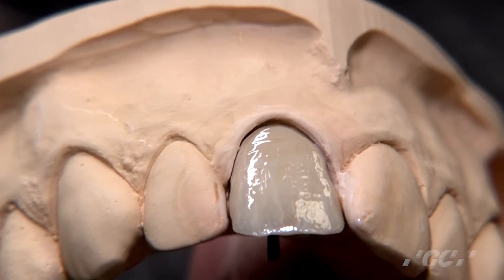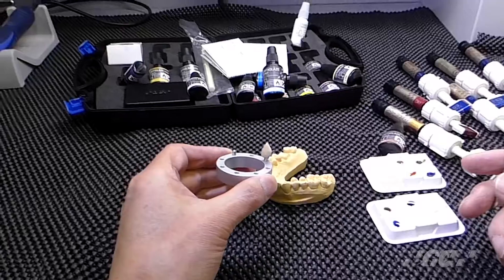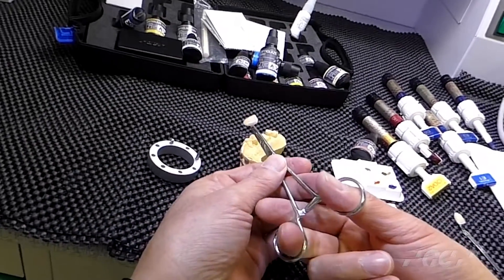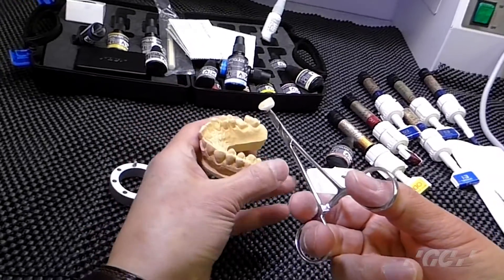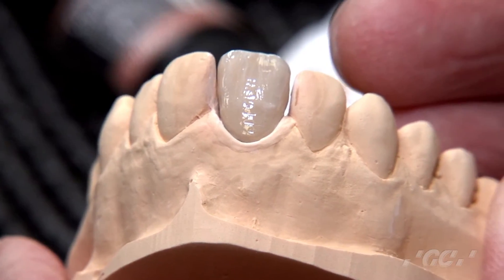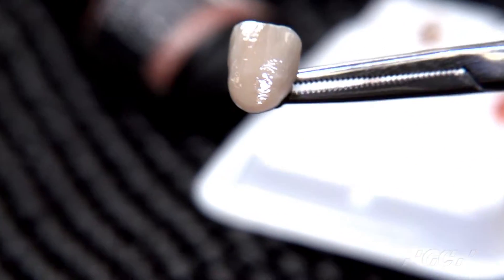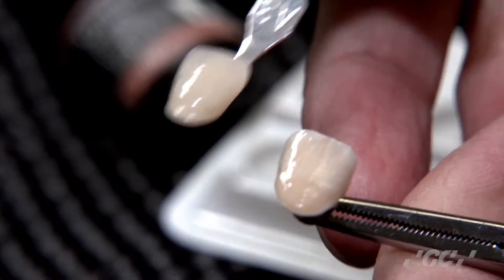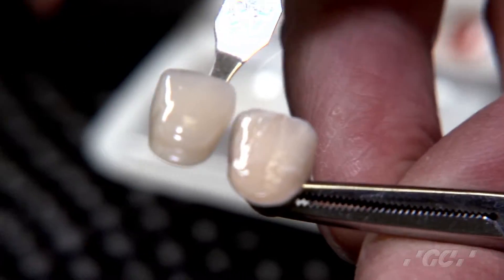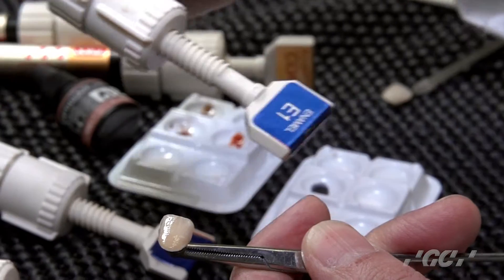Then after that, before you apply the enamel layer on top, I'd like you to cure for five minutes with light cure. This is after light cure for internal stains. Then return to the model. We decided which enamel layer to put on top of this crown. The target shade is A3, but my crown turned out a little darker than target shade A3.